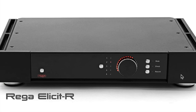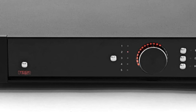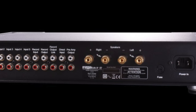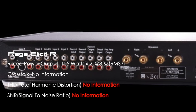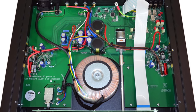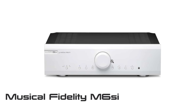Next is the Rega Elicit R. It looks nice with a compact, simple design that I really dig. However, features are lacking for this price point, especially the power — they rate it at around 100 watts, but third-party testing shows only about 70 watts RMS. Build quality isn't that impressive either, and I'm not sure I'd pay three thousand dollars for this feature set.